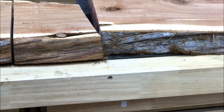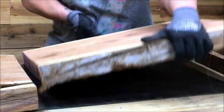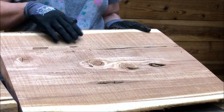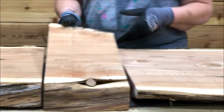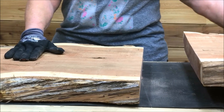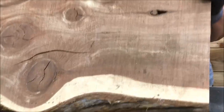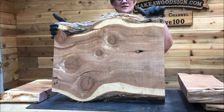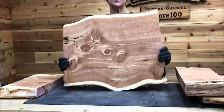We cut it off to the size I wanted. Look at this board — this is a gorgeous board. I think this side is going to be my table top because this is all going to be river filled. We cut some pieces off and measured it out, so this is going to be one table and this is going to be another table. Look at this piece — isn't this awesome? Look at that branch knot!